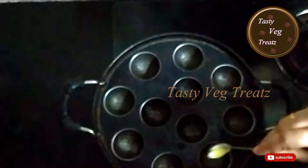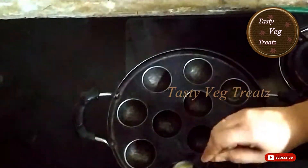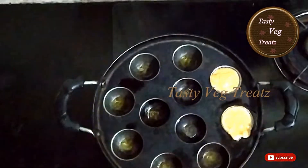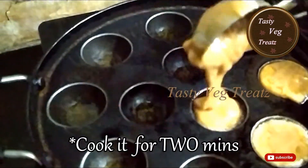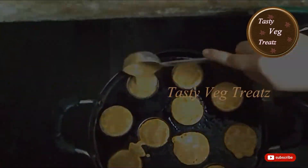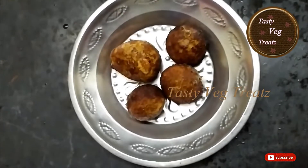Heat the paniyaram pan and add ghee. Now pour in the Nei Appam batter and keep the flame on medium. Our simple and tasty Nei Appam is now ready.